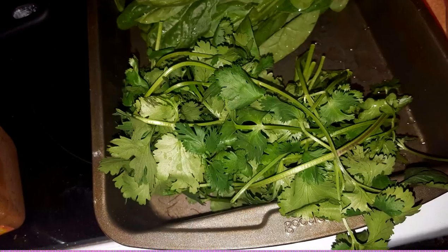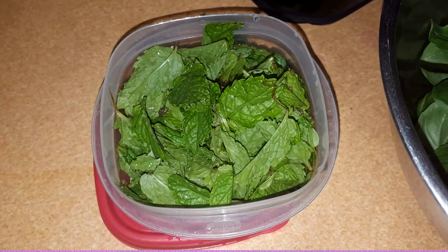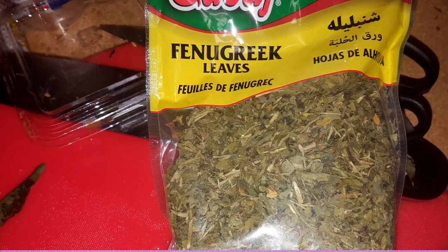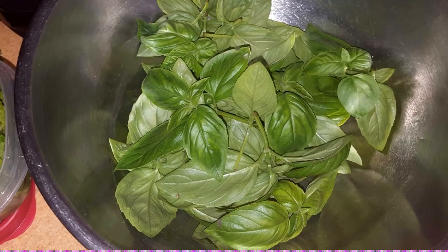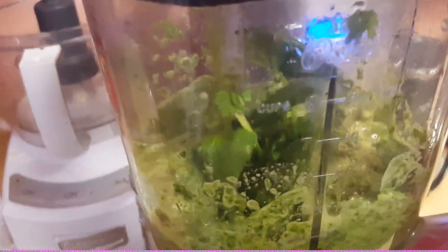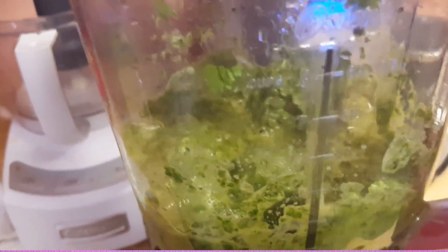Let's throw in our spinach, cilantro, and mint. Go ahead and add a little bit of fenugreek leaves — about a tablespoon or so. Then a big handful of fresh basil. Add a cup of veggie broth in there with all those greens and slowly work it up. You can give your spinach a nice chop before you throw it in. Blend it down until it looks like a paste, then set it aside.